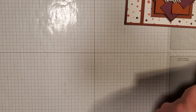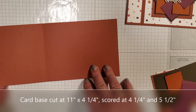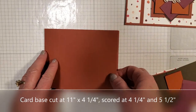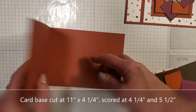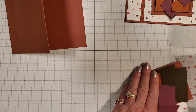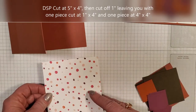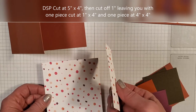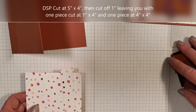The card base is going to be four and a quarter by eleven, so just cut it the length way instead of the horizontal way. Then we're going to score it at the normal five and a half, and we're also going to score it at the four and a quarter, so that way it folds like this. Then we're going to get the DSP for the front — this little square is four by four, and this strip is one by four. I usually cut it five by four and then cut the one inch off, because it's easier.